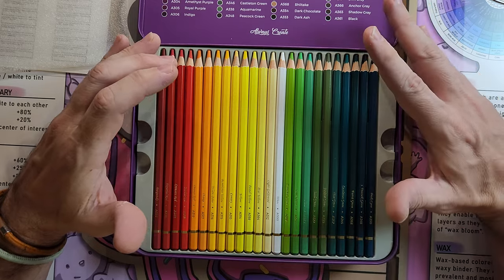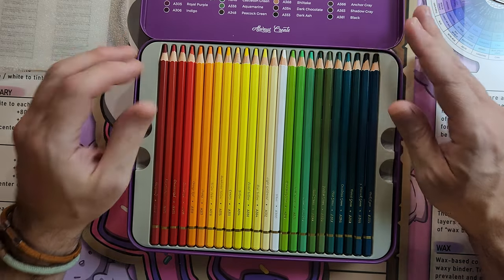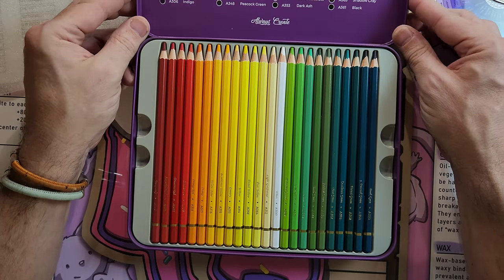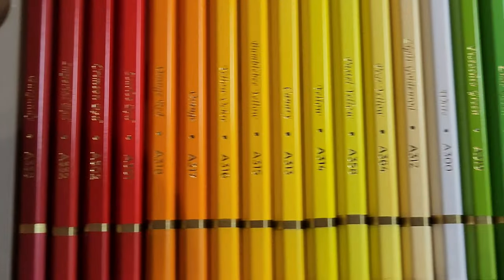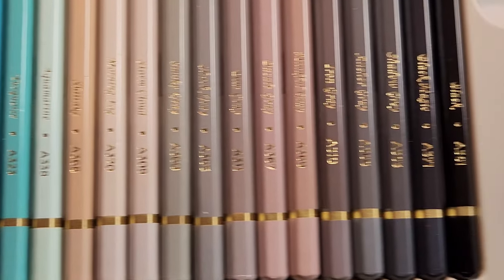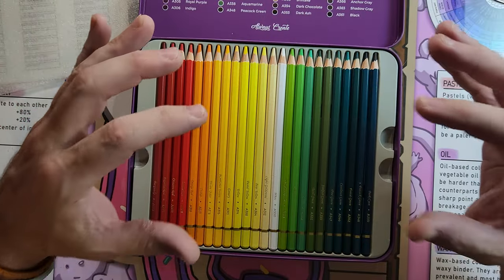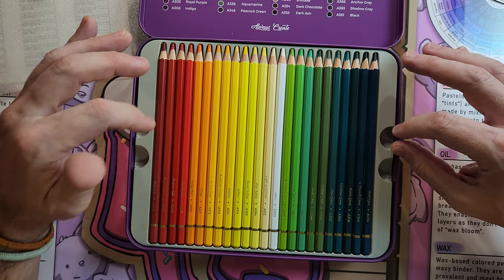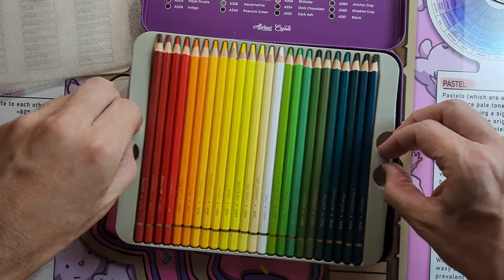Let's look at the pencils. The very first thing I'm noticing, as simple as it is — it's the little things — all of these pencils are face up. This is something done with love. Some of the videos I do this with, I will turn the pencils up to give them the best look I can. I have not touched these at all, and this is beautiful.